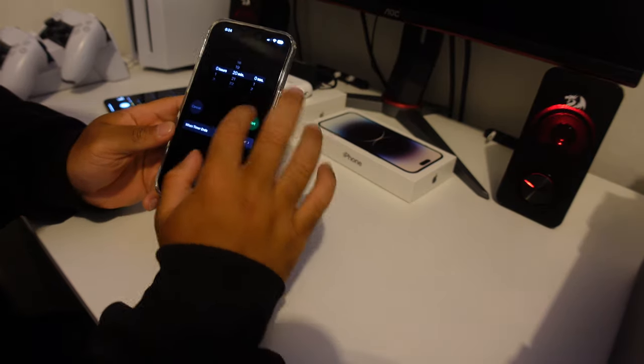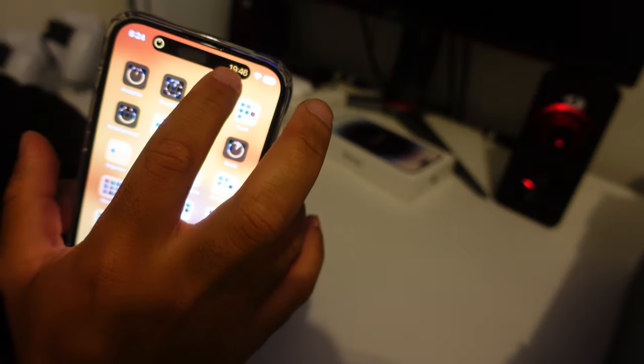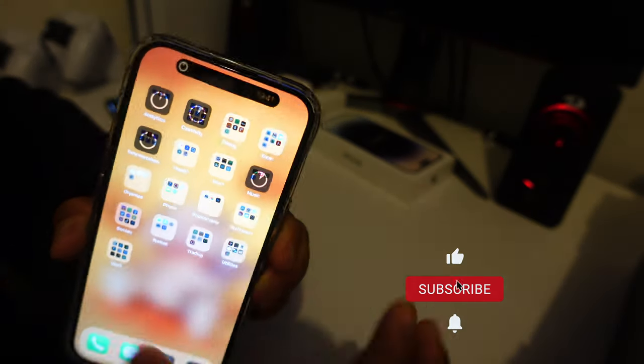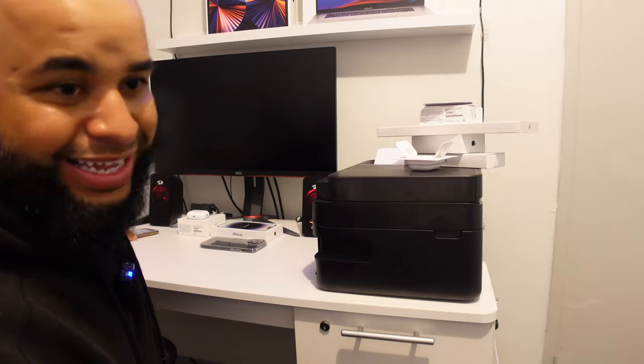Set a timer for 20 minutes — damn, it's gone up to the top in the Dynamic Island. You can drop it down, you can hold it, it shows right there, or you can just minimize it back. Not bad.